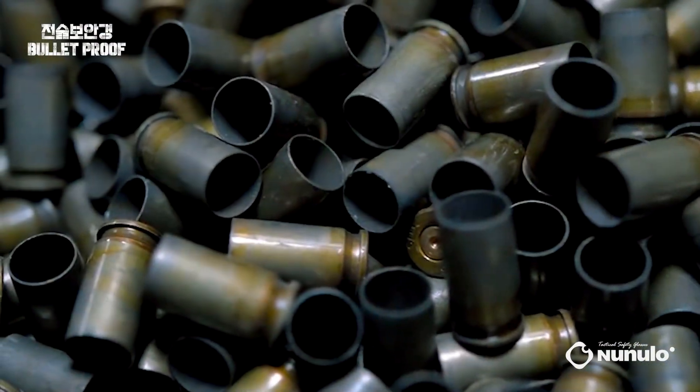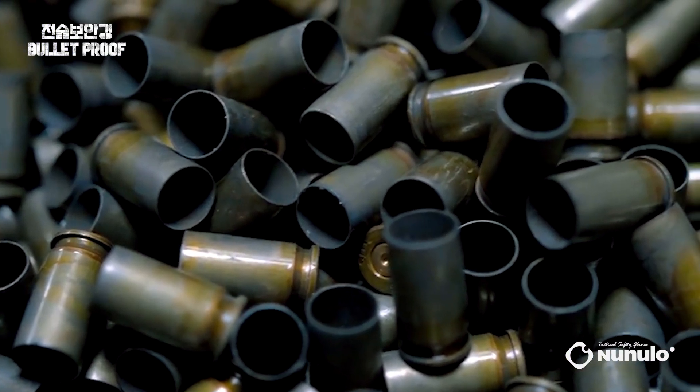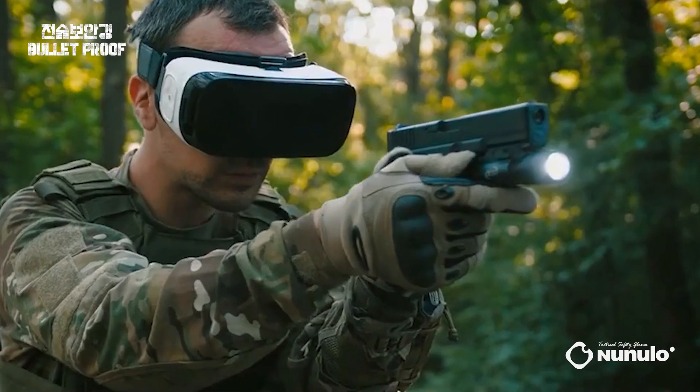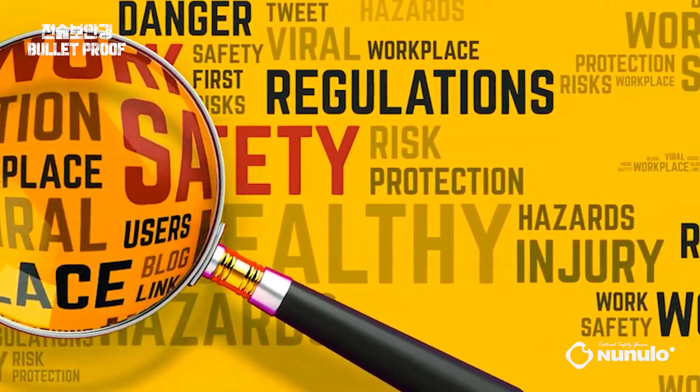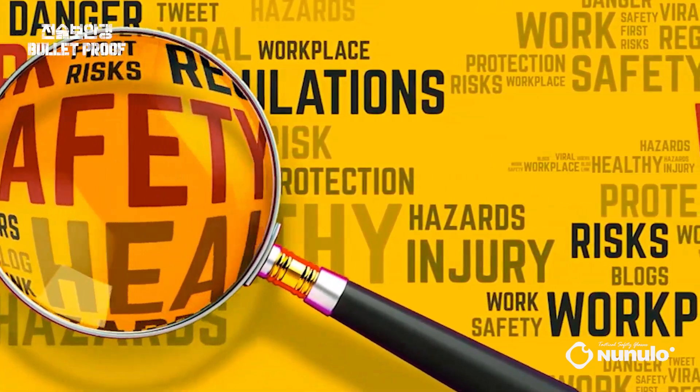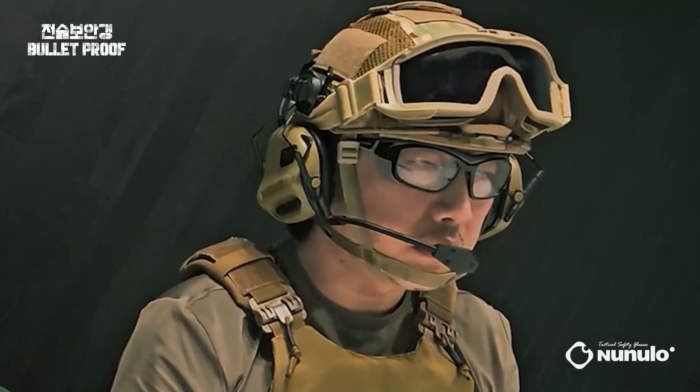On the battlefield of airsoft games, 6mm plastic BBs are flying all around. What protects our eyes in this arena? The Nunulo Safety Project was born from the fusion of tactical prowess and safety. It features a rubber material and flexible plastic frame for secondary face protection against impacts.